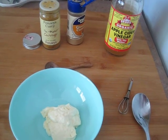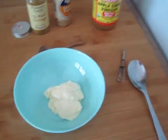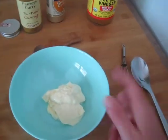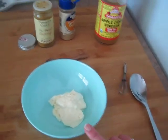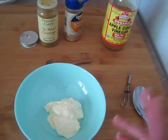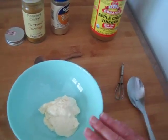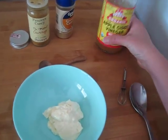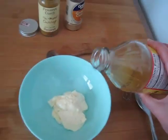Hey you guys, today I wanted to share with you a very quick and easy salad dressing recipe. All you're going to need is a half a cup of mayo — you can use regular mayo, vegan mayonnaise, low sodium, low fat, whatever you have on hand. So about a half a cup of that, and you're gonna need some apple cider vinegar.